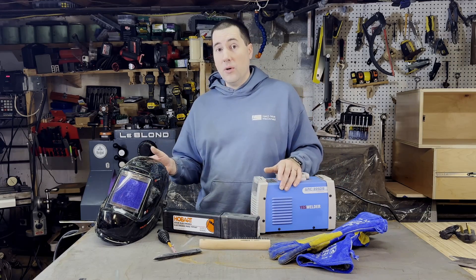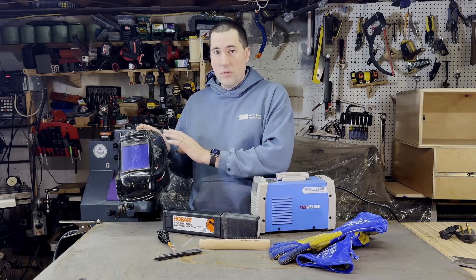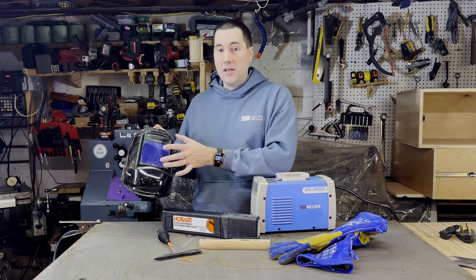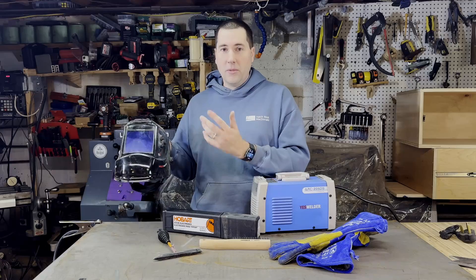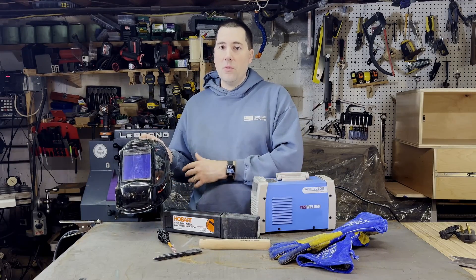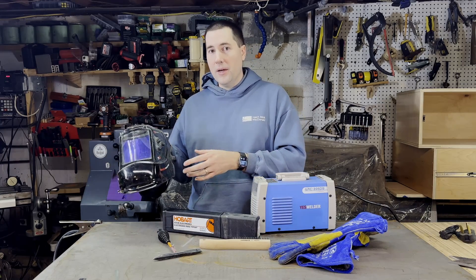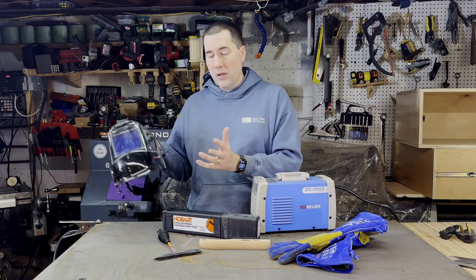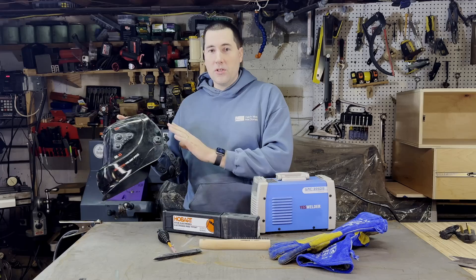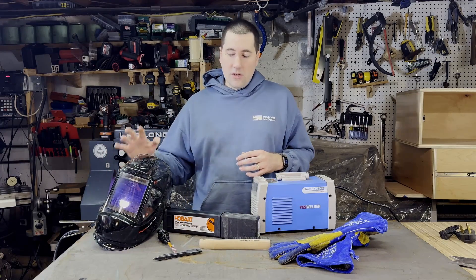The first thing that you need to buy is a welding helmet — this will protect your eyes and face from the arc of the weld. This is also made by Yes Welder; it's their welding helmet pro, it was about $60. I really like it because it has a nice big viewing area. I'm sure it's not as nice as some of the fancier helmets, but it works well enough. It darkens very quickly to protect your eyes, and when it's not dark you can see pretty well what you're doing — it's like having a pair of sunglasses on. I will say that the strap on the back has broken on me once already, so it's certainly not the highest quality helmet, but for me it's going to work just fine.